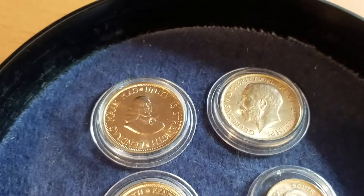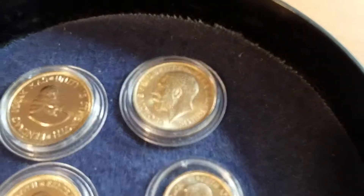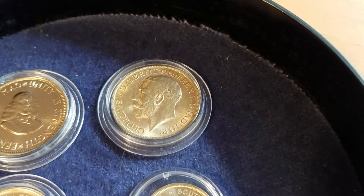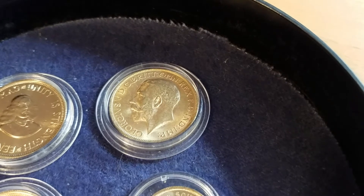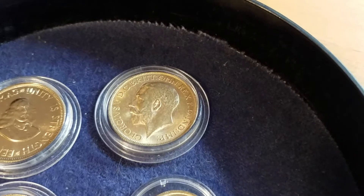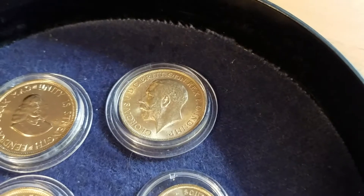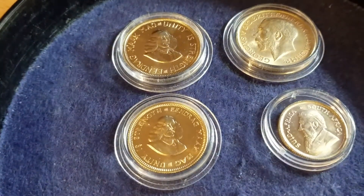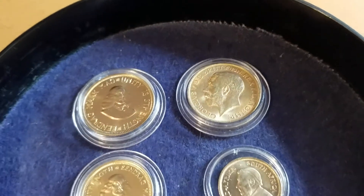The mintage of the two-rand is four thousand pieces. The sovereign is also 7.99 grams with a gold content of 0.917 — it's marked SA for South Africa — but the mintage was eighteen million two hundred thirty-five thousand pieces. So you can see the difference: four thousand, five thousand eight hundred sixty-six, versus eighteen million.